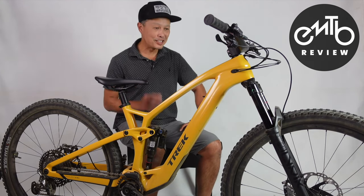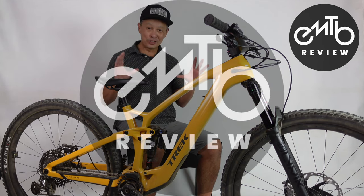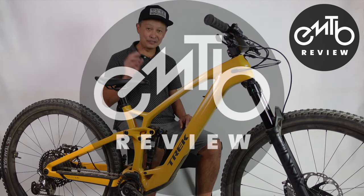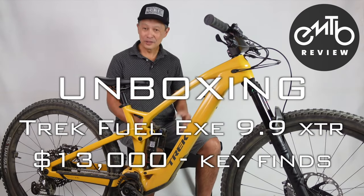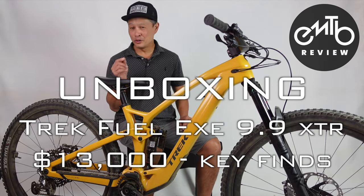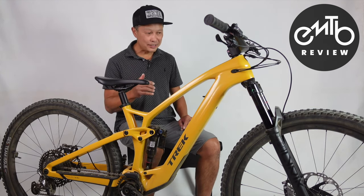Today at EMTB Review, I'm going to share with you some key insights and observations on my long-term test e-bike, the Trek Fuel EXE 9.9 XTR edition. About a month ago, I did a first impression review on the lower-priced version, the Trek Fuel EXE 9.7 edition.